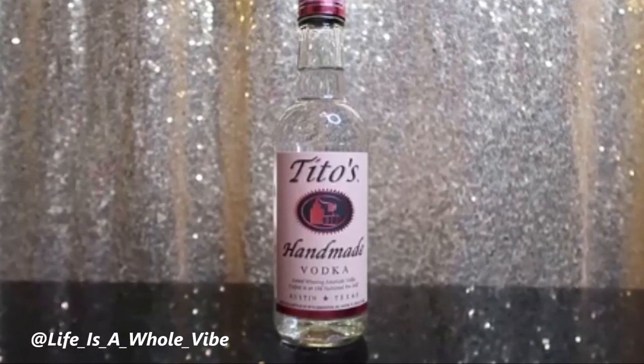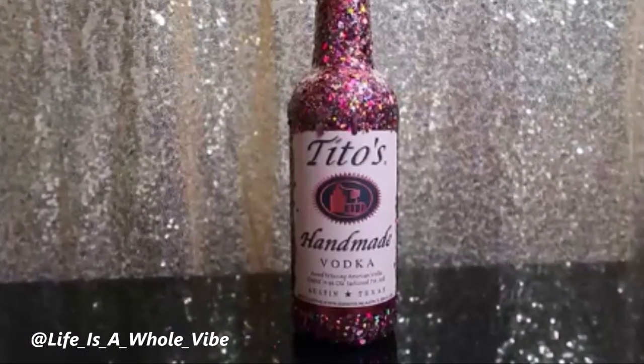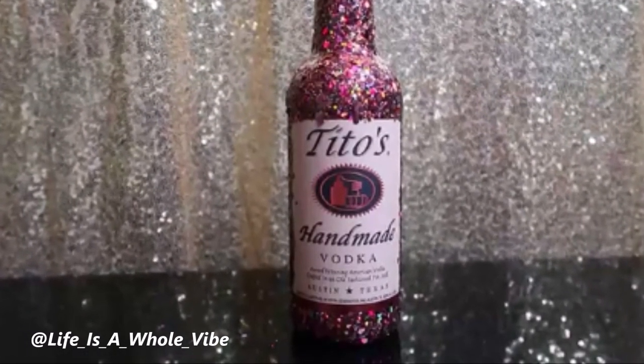If you'd like to see how I'm going to transform this plain bottle of Tito's Handmade Vodka into this lovely, sparkly, glittery bottle as a DIY birthday gift, keep watching this video.